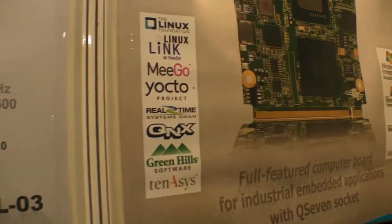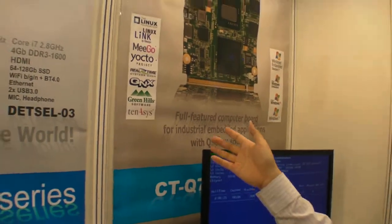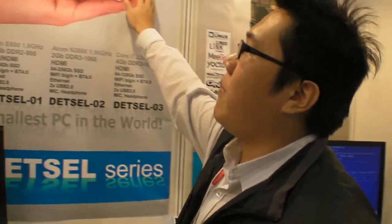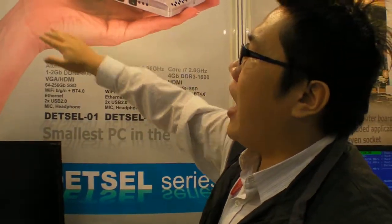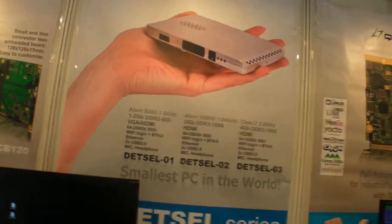This is our major product — the Q7 port — which applies to many customers from the IPC industry. When we talk about the IPC industry, we always focus on size and performance stability. We combine these two specialties together to make an end product to introduce to the world. It's an innovative idea.